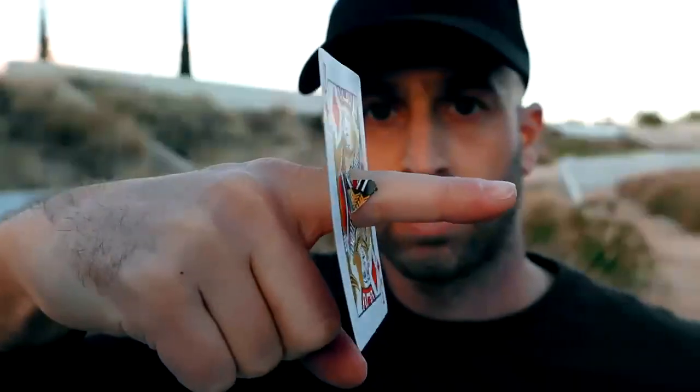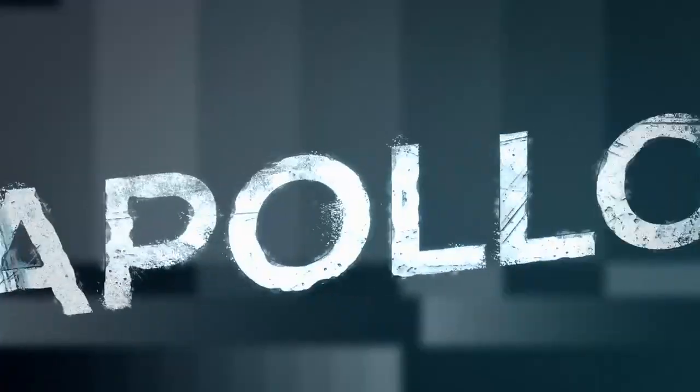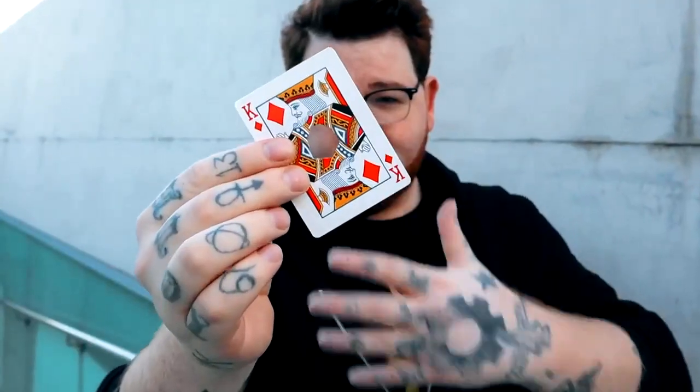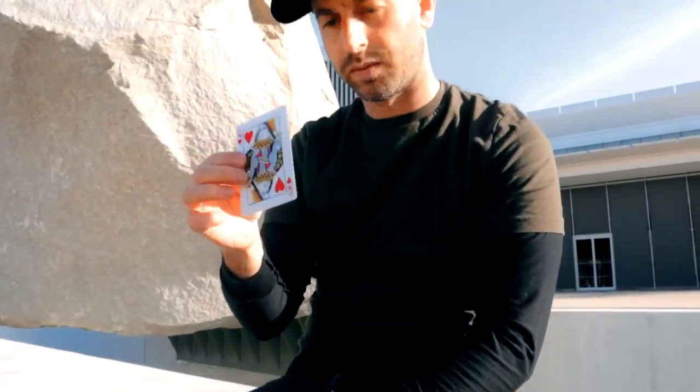We've created a first of its kind — a realistic finger through card that, once damaged, can be healed instantly at your fingertips. We wanted to design an effect that felt so real and so authentic, even when viewed inches from the spectator's face.